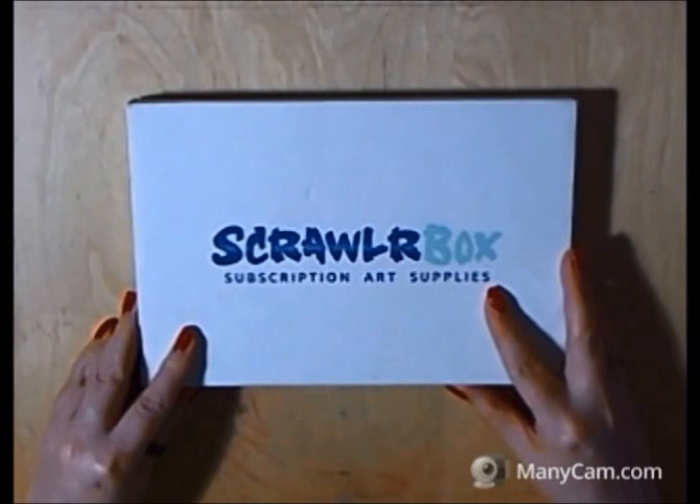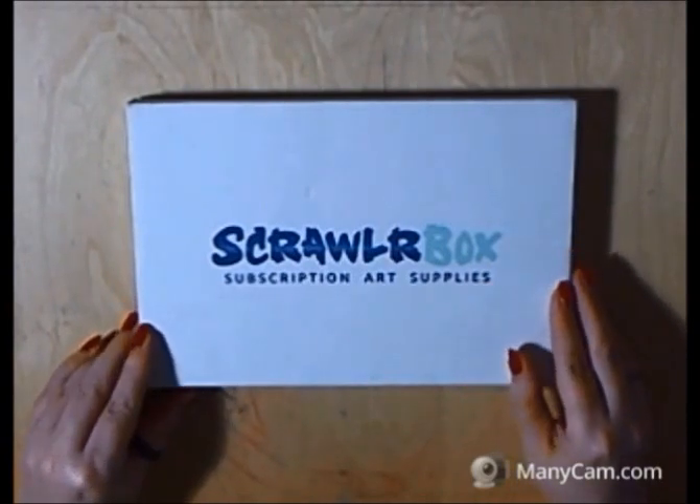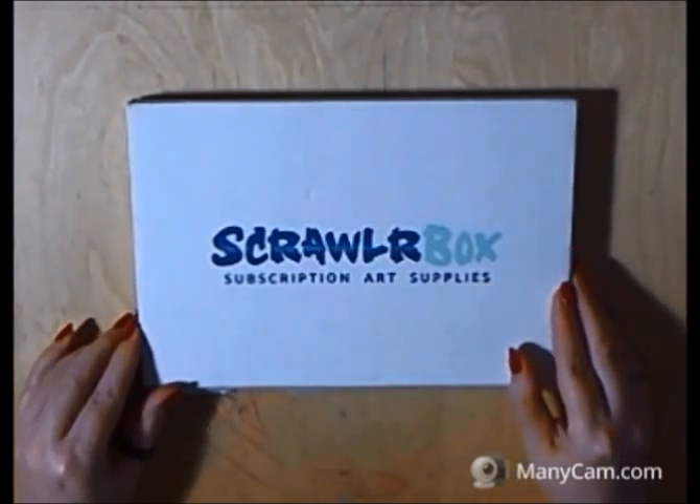Hi everyone, Darcy here. I just thought I'd quickly show you a little box that arrived in the letterbox this week.